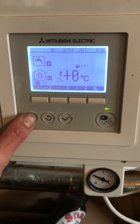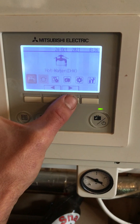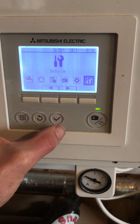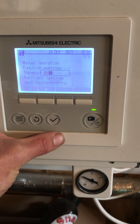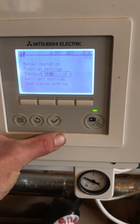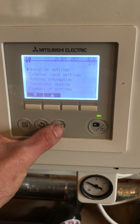On and running, press and hold the menu button, across to the spanner and screwdriver — it's always 0000 — and then down to operation settings.